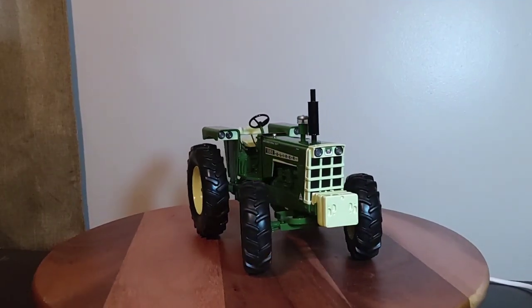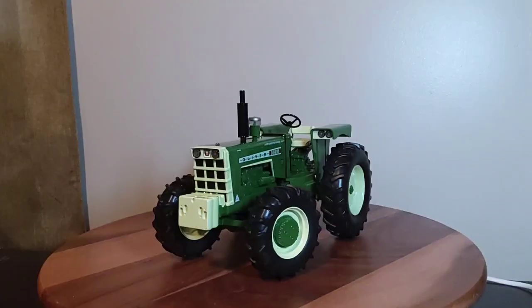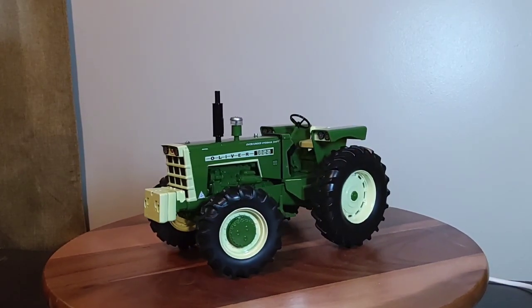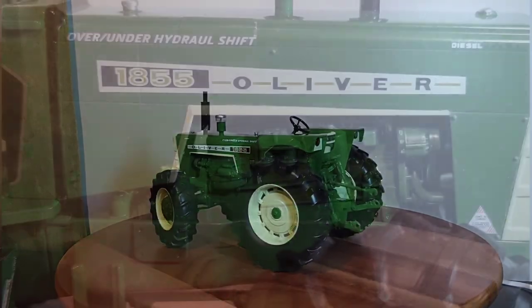It's a pretty nice classic old look on this Oliver. You can't beat these box-style design tractors, for my money. I really enjoy them very much — very classic old tractors. I love the 60s, 70s, and 80s tractors a lot.